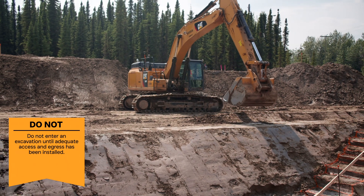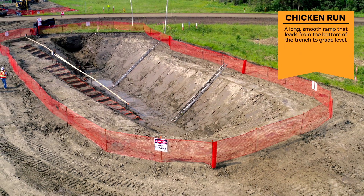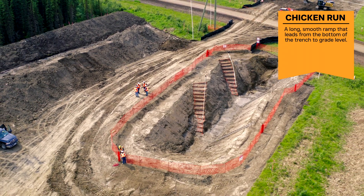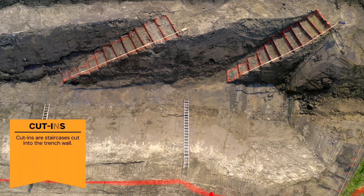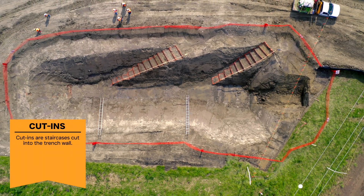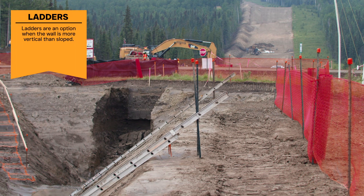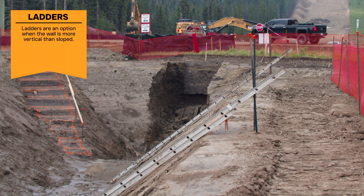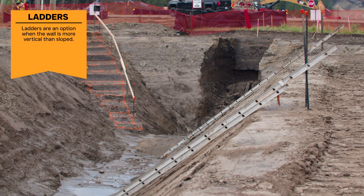Three different methods are used to install egress. Chicken runs are a long smooth ramp leading from the bottom of the trench to grade level; the slope is gradual enough to allow personnel to comfortably walk up and down. Cut-ins are a staircase cut into the trench wall, benched into the wall without compromising its integrity. Ladders installed against the trench walls must extend a minimum of one meter above ground level and must be secure at ground level to prevent falling.